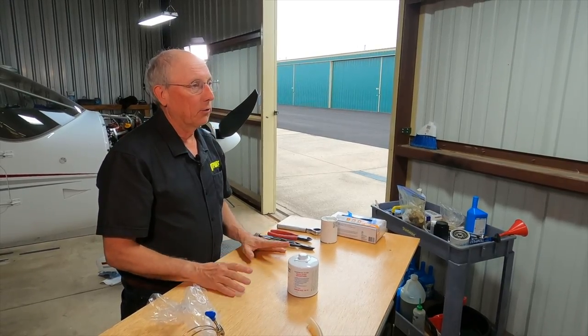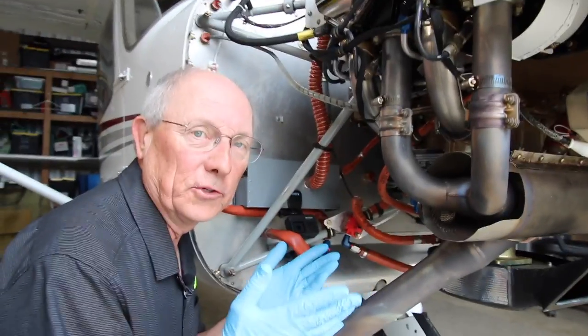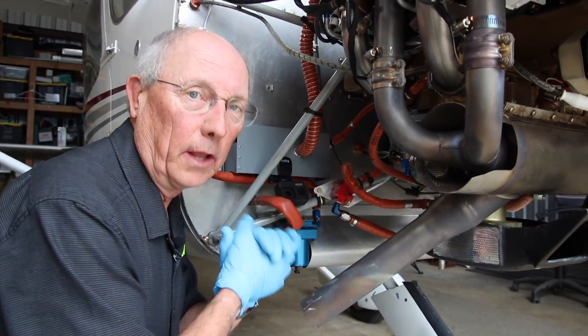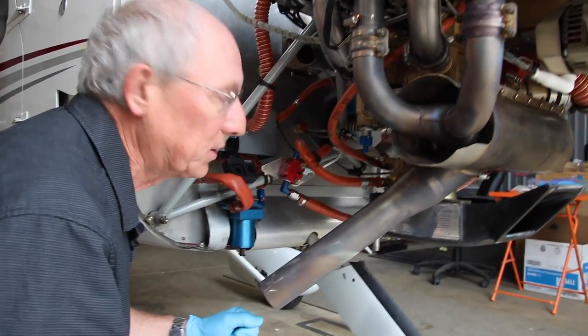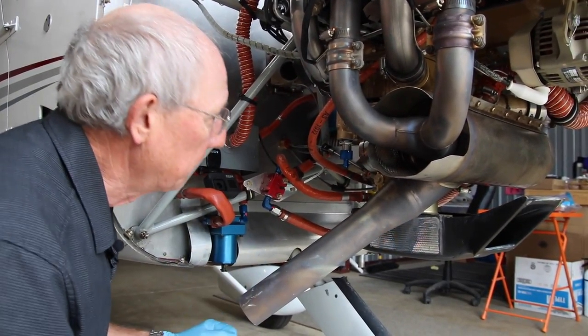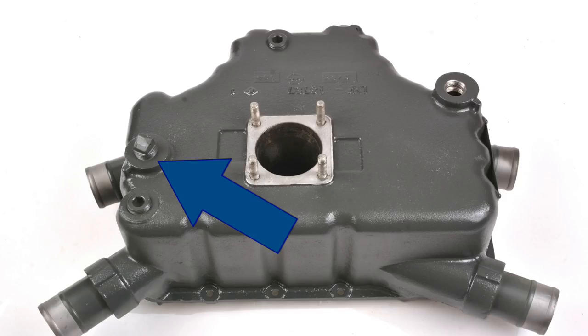Why don't we head on over to the airplane and show you how we do an oil change. First thing we're going to do is drain the oil out of the engine. It's very simple on a Lycoming. You've got a sump here and a couple of different spots you can drain it from depending upon your sump configuration. There's usually a plug on each side.